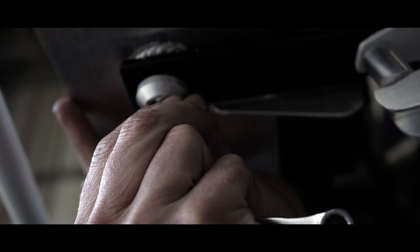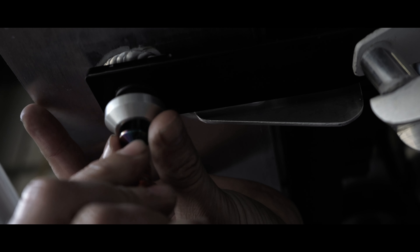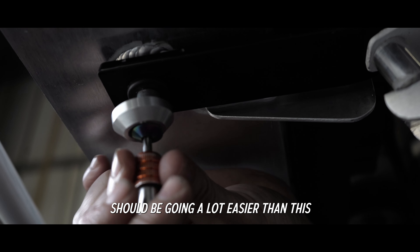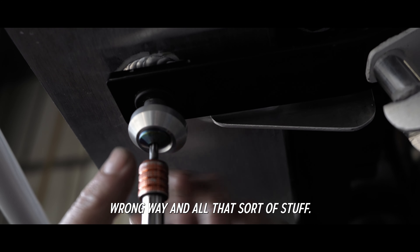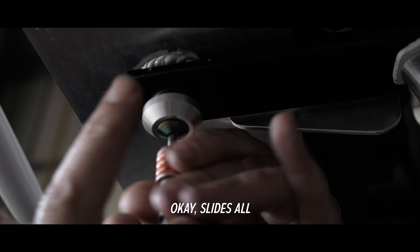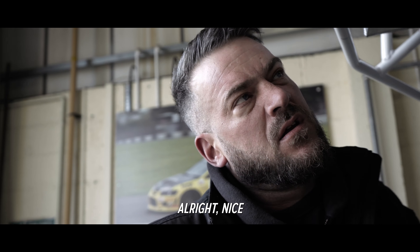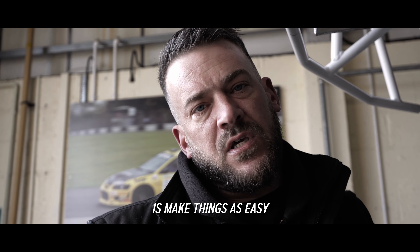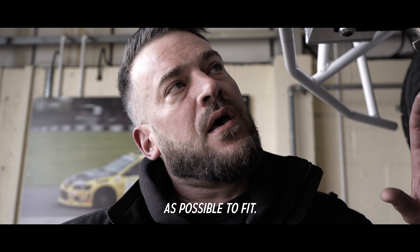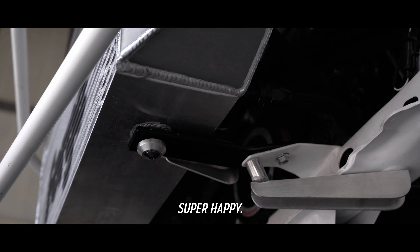Fasten in the bottom - slides all the way up over the pin. What that means is the intercooler can't jump out. What we try and do at the workshop is make things as easy as possible to fit, so a little bit of thought on the design. I'm really stoked with that.